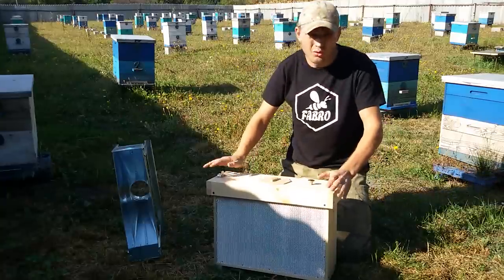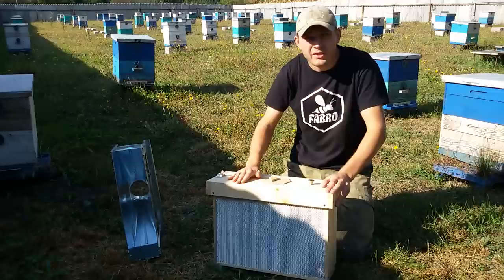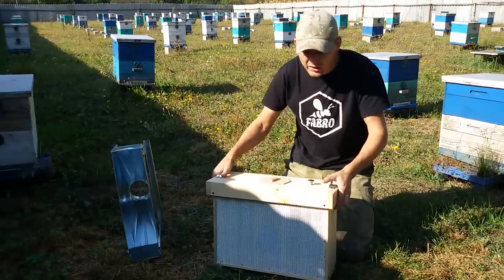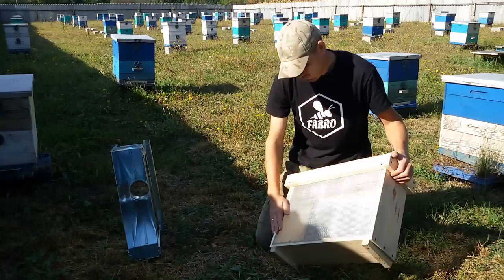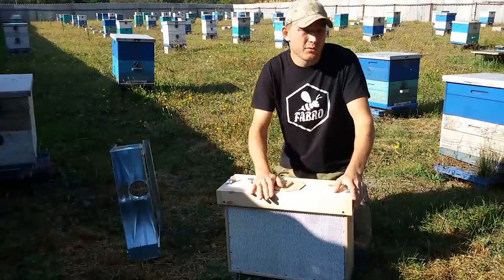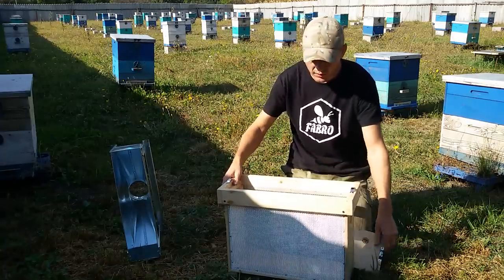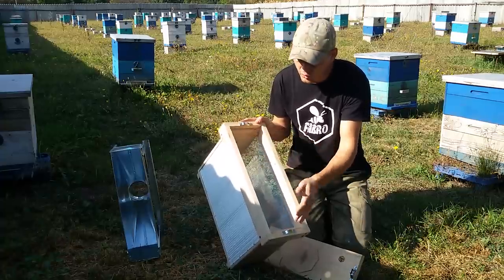Расскажу за сам ящик. Чем он хорош? Он хорош для матководов — трусить сюда пчелу, делать штучные рои, делать отводки, использовать как краевник. Этот ящик очень легенький, без проблем можно поднимать высоко вверх, к веткам — трусить сюда рой. Я сделал здесь прорези, чтобы ставить рамку: можно ставить вощину, водичку, мед.